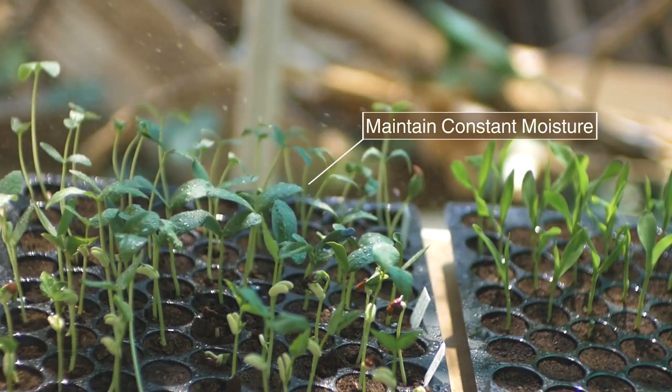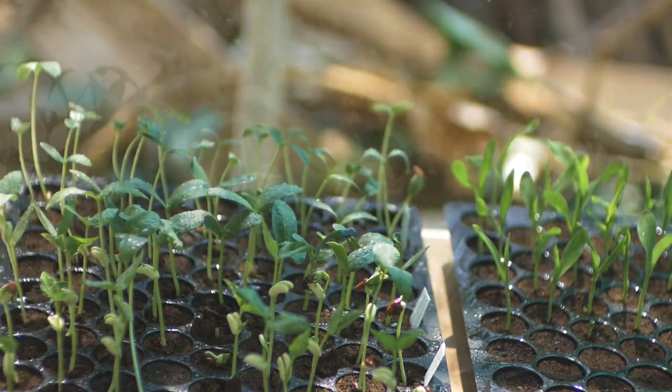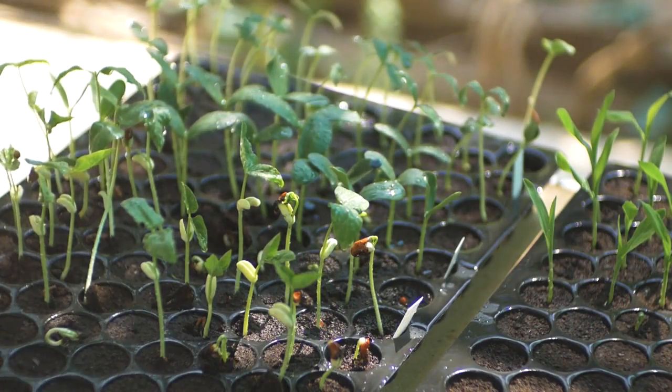Water in the mornings and mid-afternoons, and never let a plant wilt. A regular check of seedling growth is necessary.